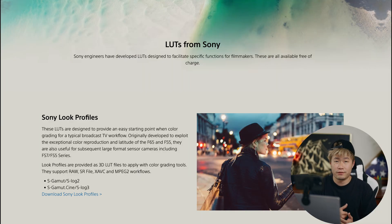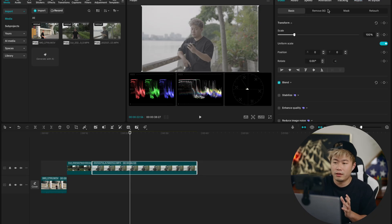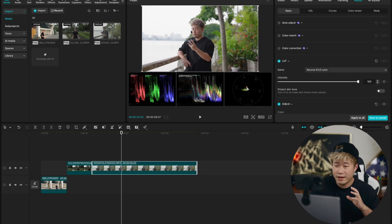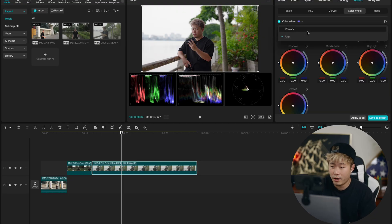Last one — let's look at S-Log 3 footage from Sony. The first thing you want to do is download the Sony LUT conversion. I shot a lot with S-Log 3, so I look for the S-Log 3 to Rec. 709 LUT and you can get it for free from Sony. Once applied, it transforms your color from S-Log 3 to Rec. 709, making it much easier to color grade. I can see the highlight is a little too bright and overblown, so I'll adjust. Again I start with the primary wheel — shadow toward blue and teal cooler tones, then bounce the middle gray for skin tone.